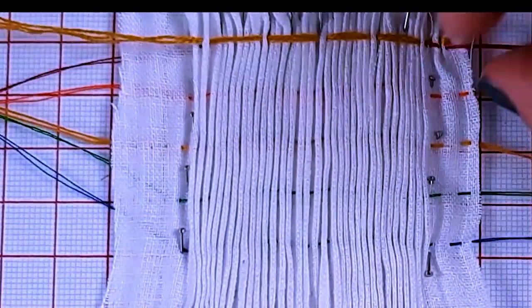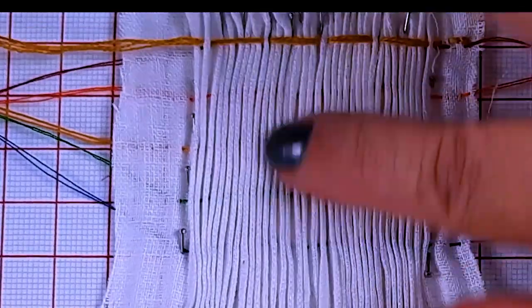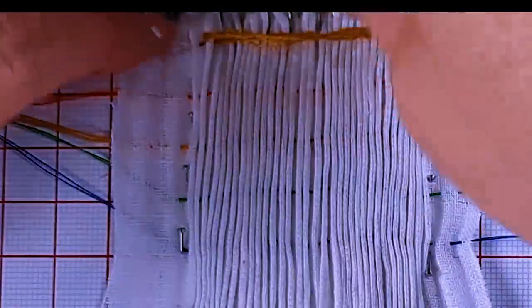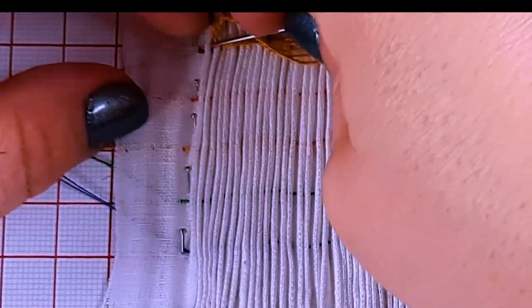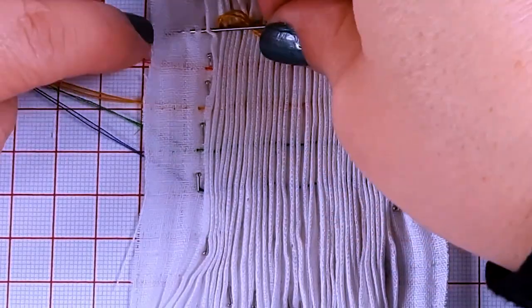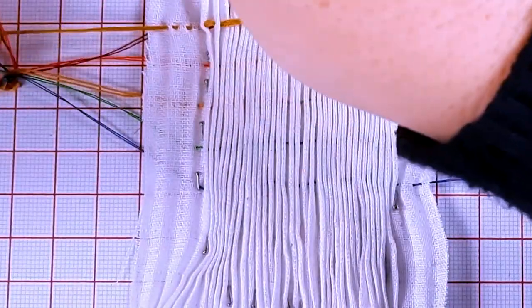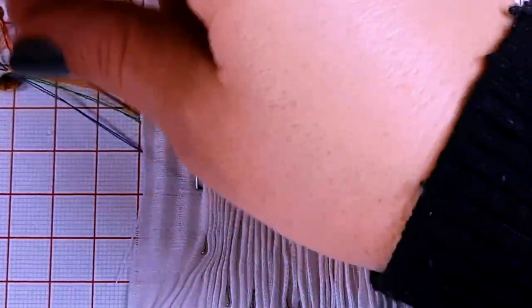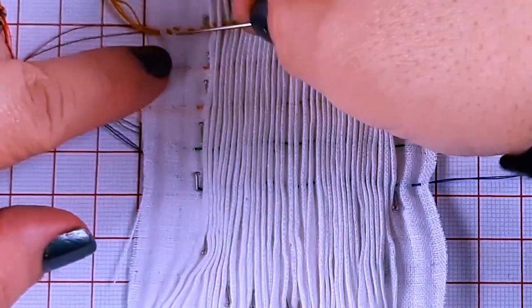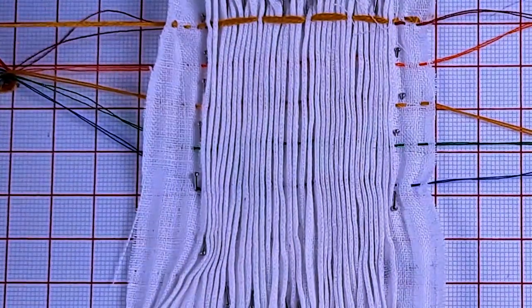If you find that you've pulled it too tight, what you can do is pull back on the seam allowance over here, adjust your pleats, and then go back through into your seam allowance. I just want to do a little running stitch to keep everything in place. And then to secure it, I'll do a couple of back stitches in the seam allowance area, put it to the back, and snip.